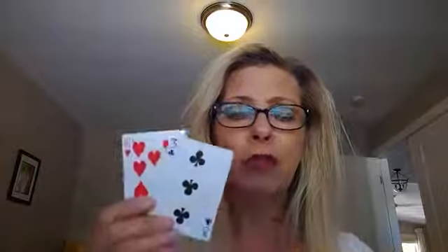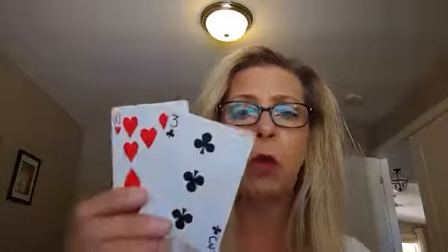Starting off with our youngest learners, one of the best things you can do is really making sure they understand bigger and smaller, larger and smaller. To help keep those concepts going over the summer, however many people are playing — whether it's you and just your child or maybe several of you — hand each person two cards and then have your child identify, if you're talking about the little ones, three, four, maybe five years old, which card is larger, which card is smaller.